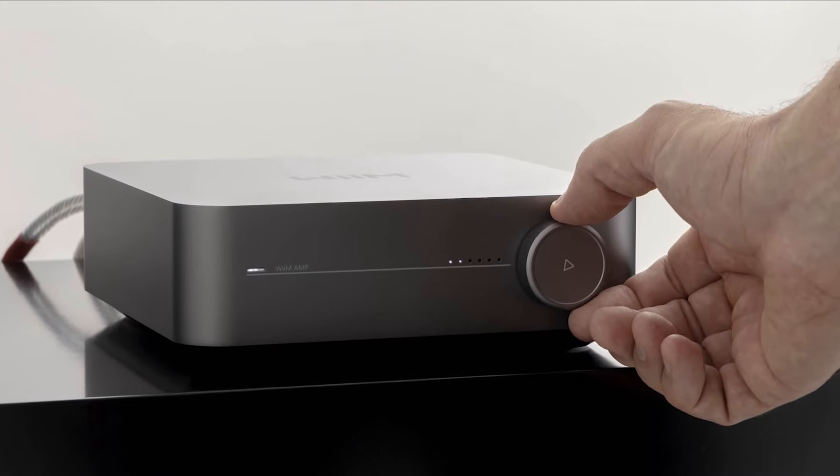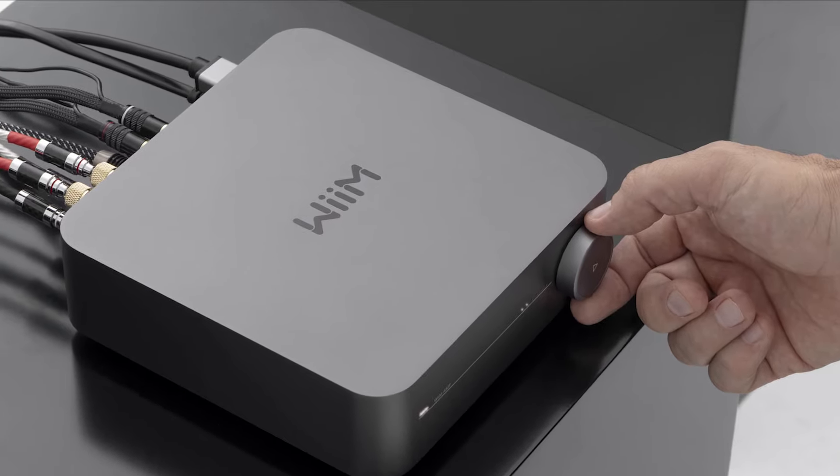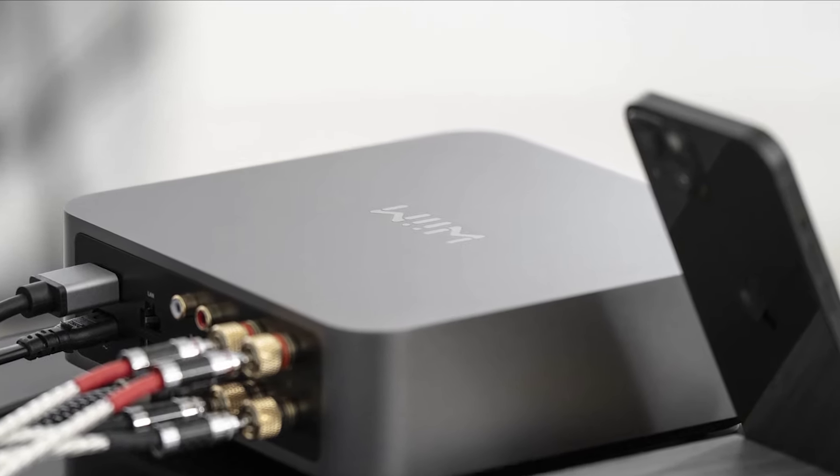Wim has launched their first streaming amplifier, the Wimamp. The Wimamp has been designed to deliver high-res, lossless quality audio while enabling multi-room functionality and connectivity.